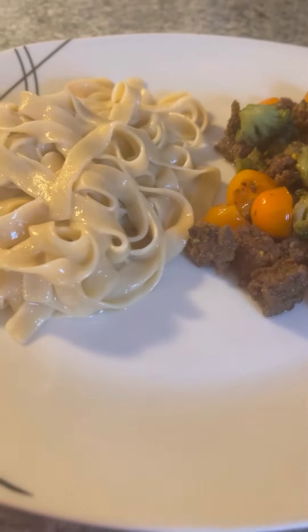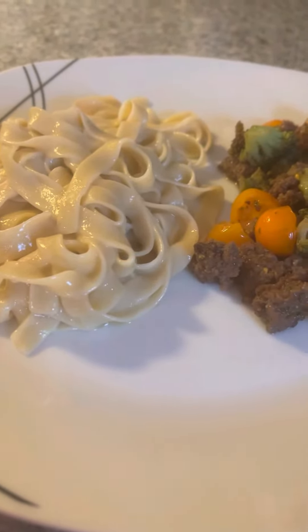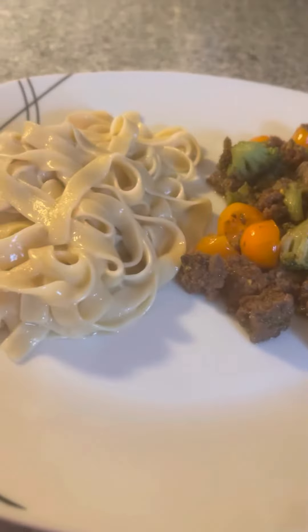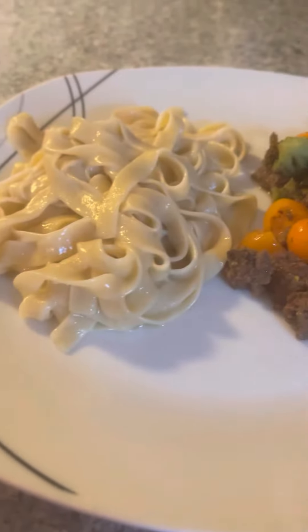This is the noodles, and I have tasted it — it's absolutely amazing. You can either put it separate like this and throw some parmesan cheese on the noodles, or you can put it together and mix it and still throw parmesan cheese on the whole thing. But I'm not sure how parmesan would taste with soy sauce, so we're going to keep them separate.